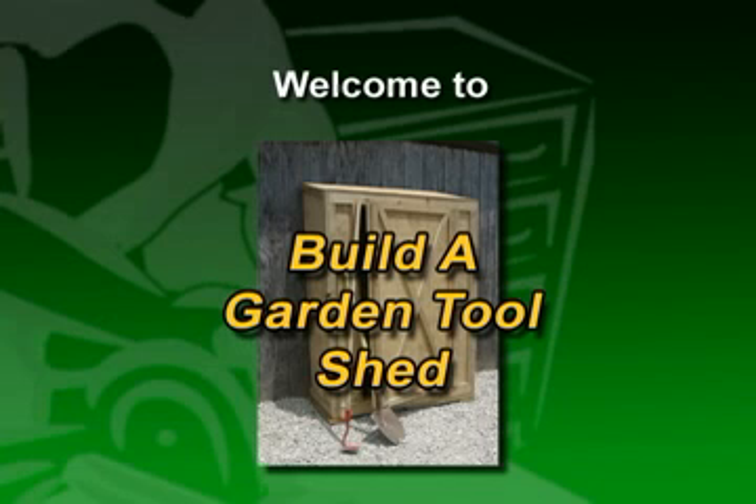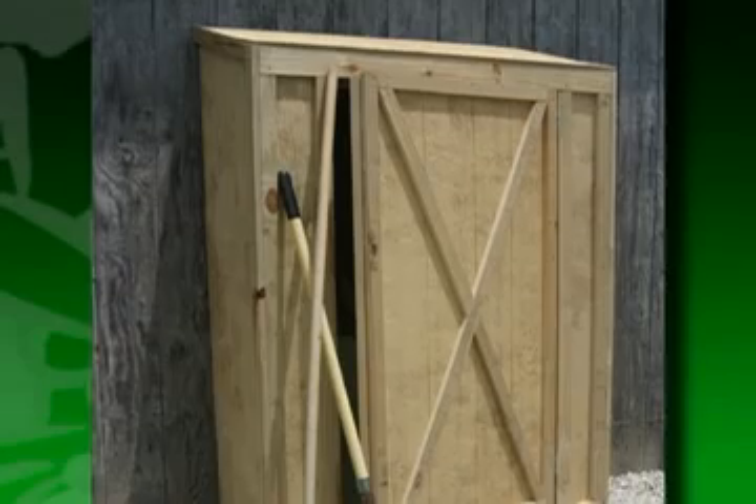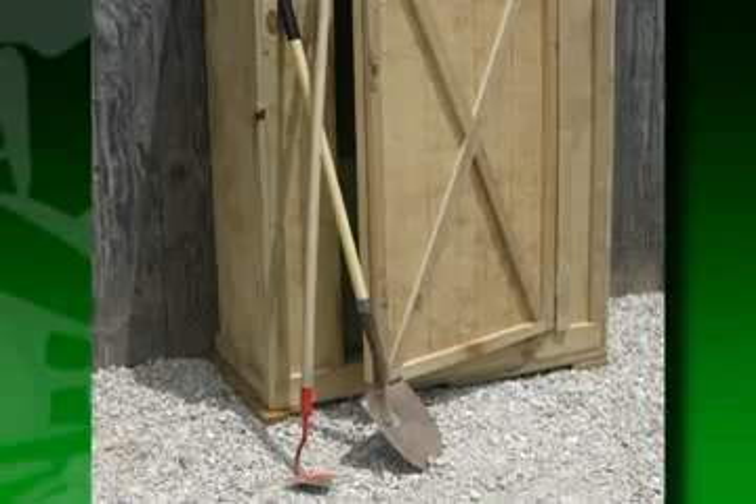The Garden Tool Shed shown solves the problem of long-handled tool storage, and at the same time provides a separate storage area that's attached to a garage or garden shed. You can also add shelves on one side to provide a place for fertilizers and chemicals.